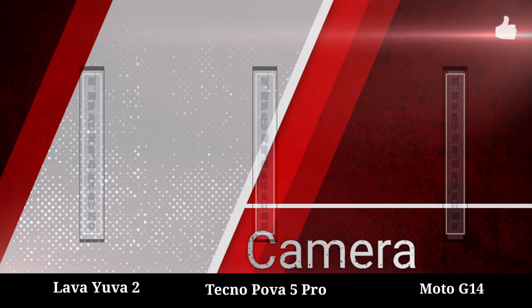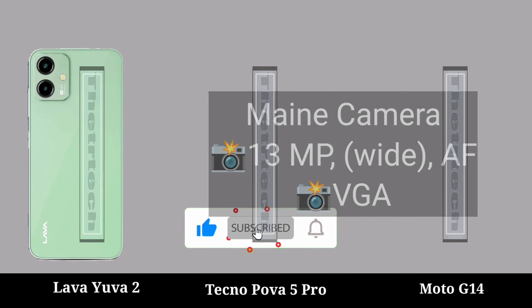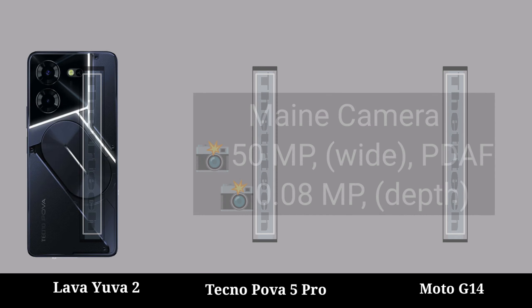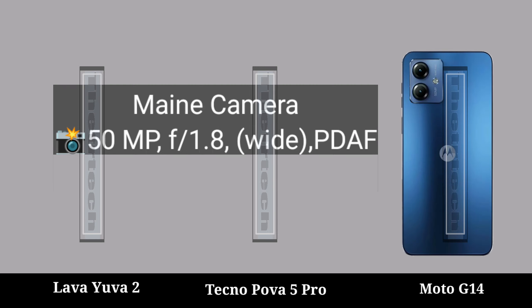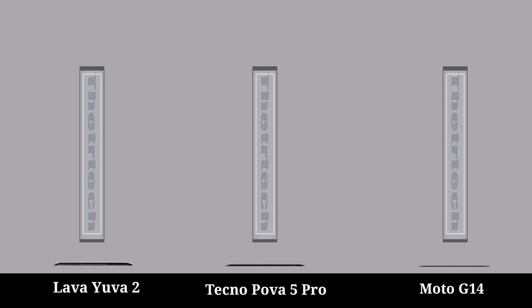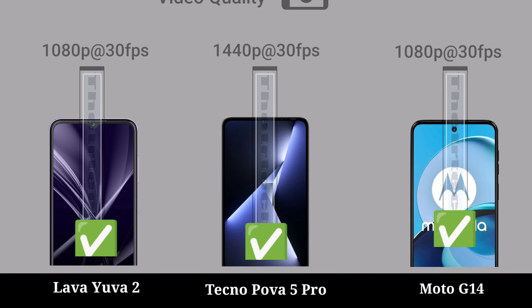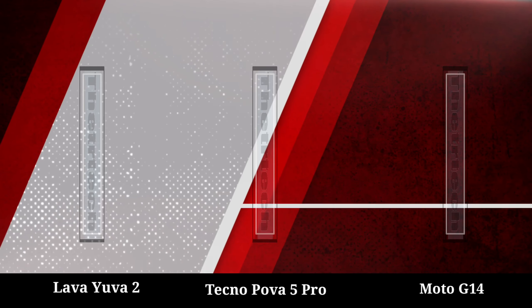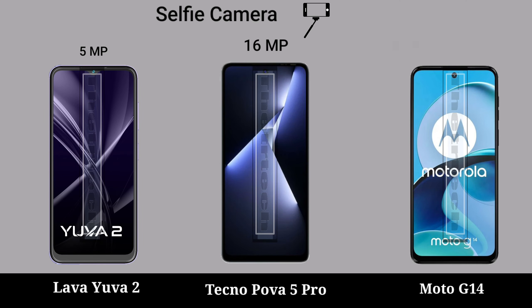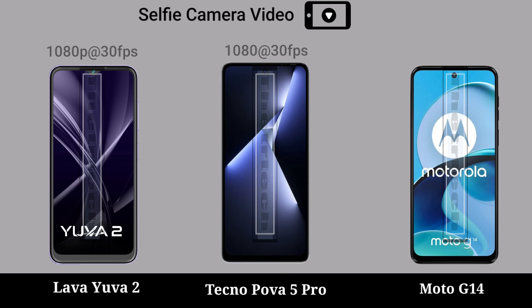Camera, video quality, selfie, selfie camera, selfie camera video.